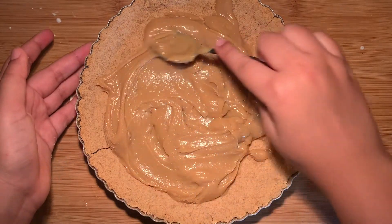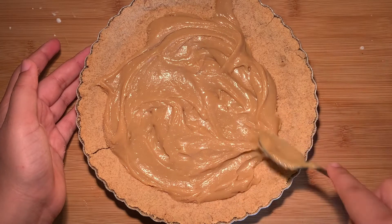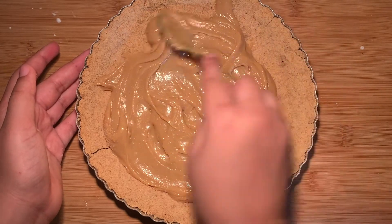Go ahead and spread out an even layer of dulce de leche. If you'd like, you can even double up on it — it's seriously so good.